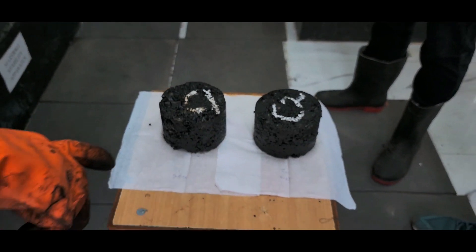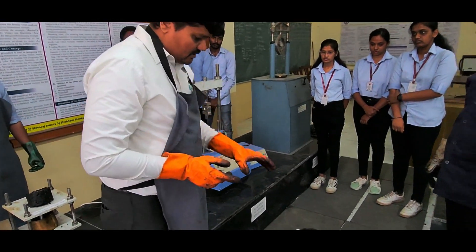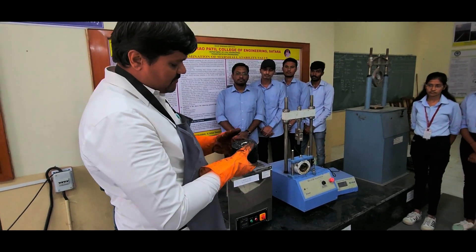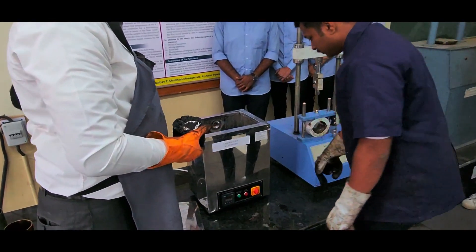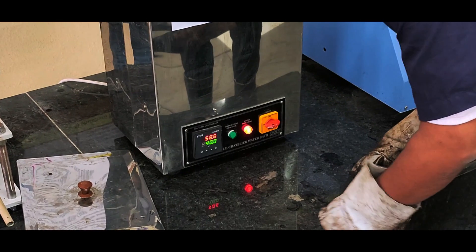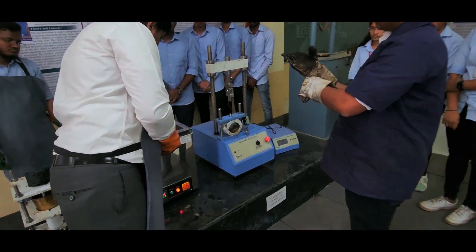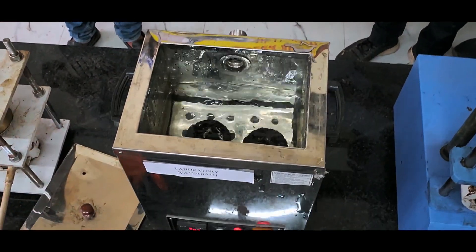We have taken the weight of C1 and C2 samples and measured the average height. To maintain the specimen temperature at 60 degree Celsius, we will be keeping the specimen in the laboratory water bath. The road temperature is not more than 48 degree Celsius, but to measure properties under worst conditions, we will keep the specimen in the water bath for half an hour at 60 degree Celsius.